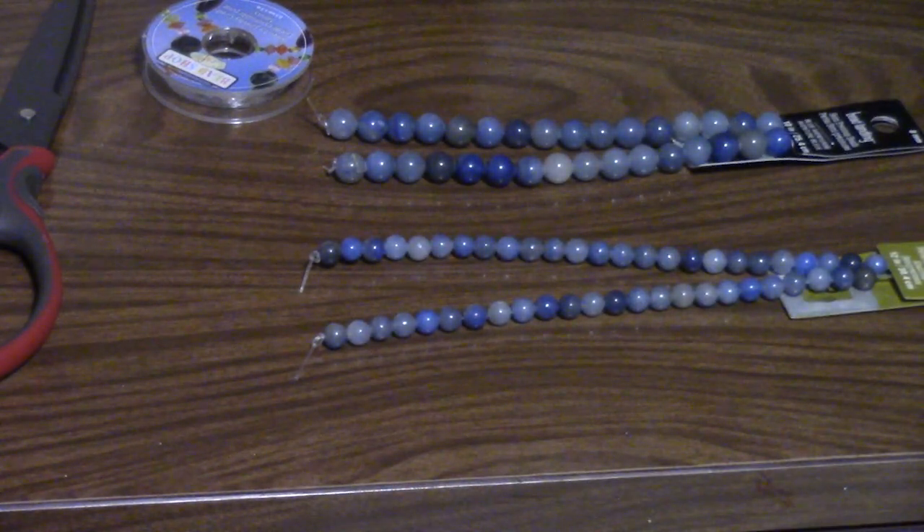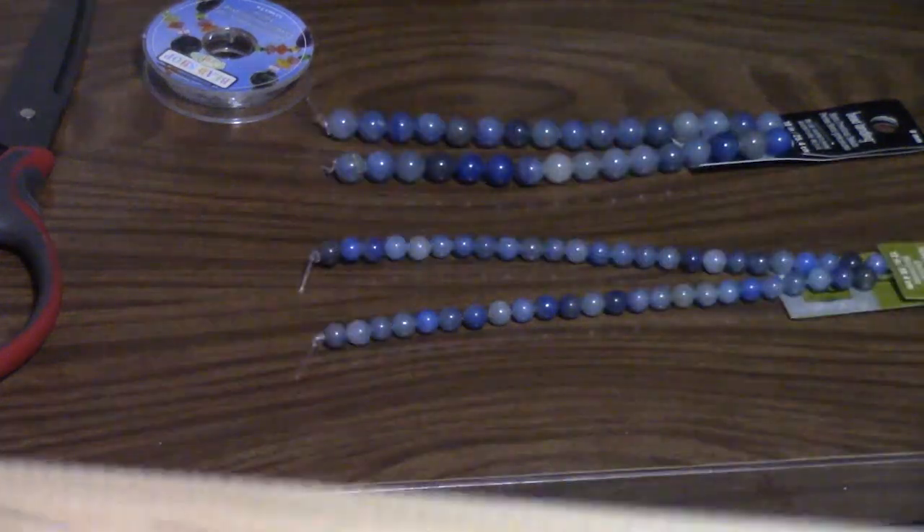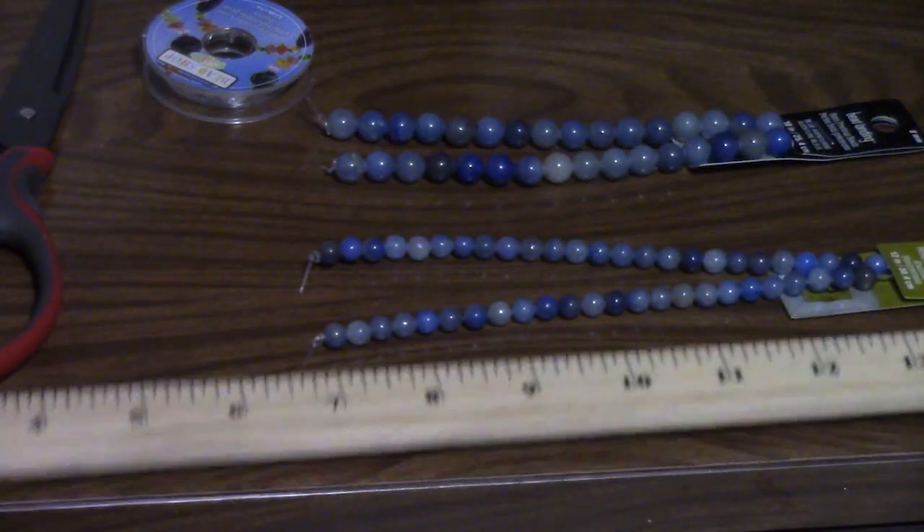I forgot the ruler, so let me go get the ruler. Never mind, there's one right here. This is what we're going to use — this yardstick.